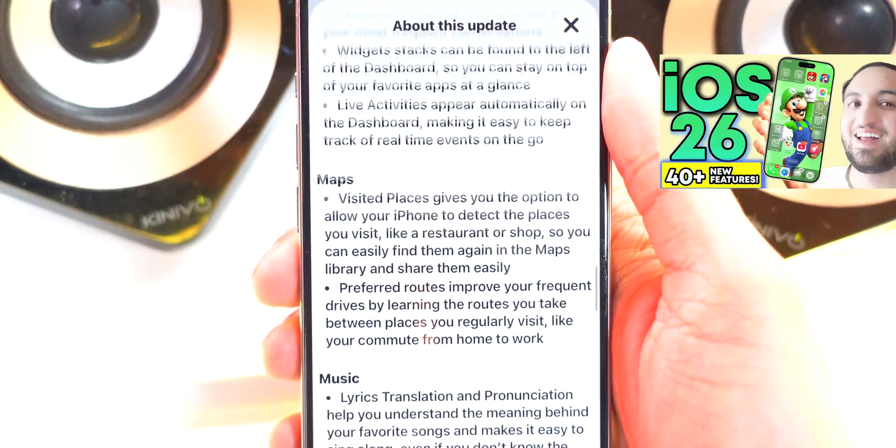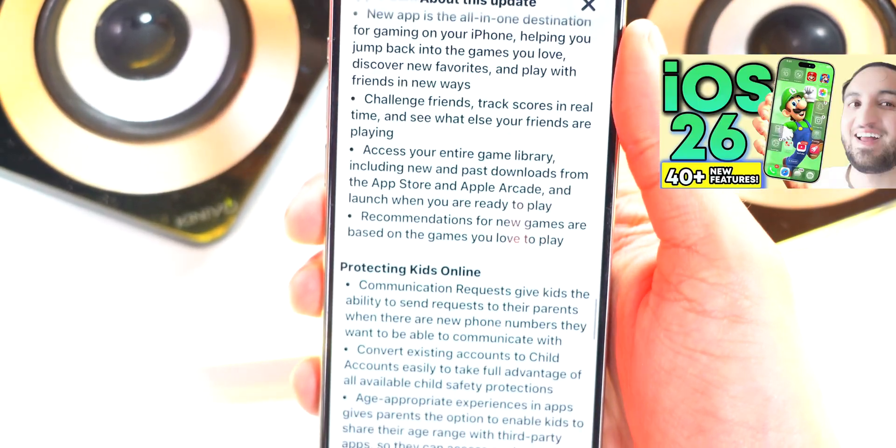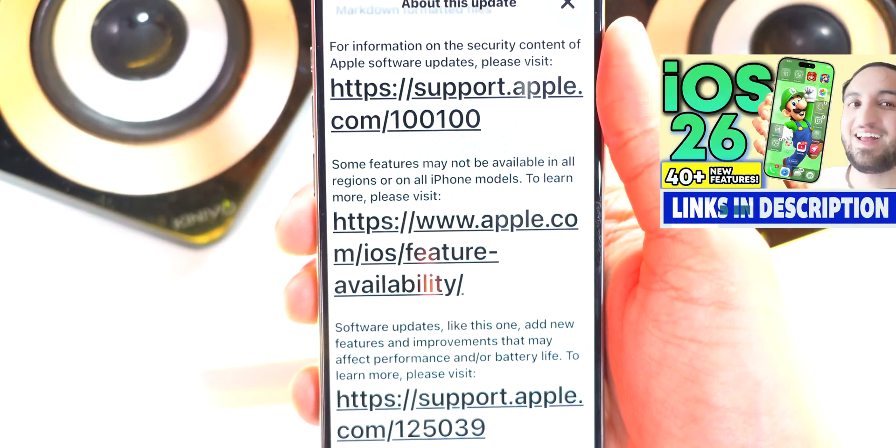I did make a video on 40 major features in iOS 26. So if you missed that video, I'll put a link down below in the description or here in the cards.